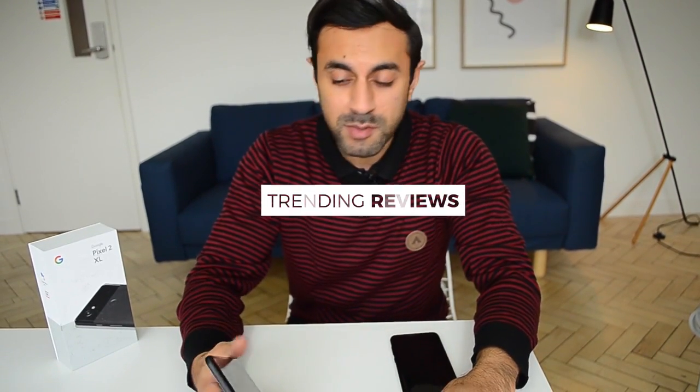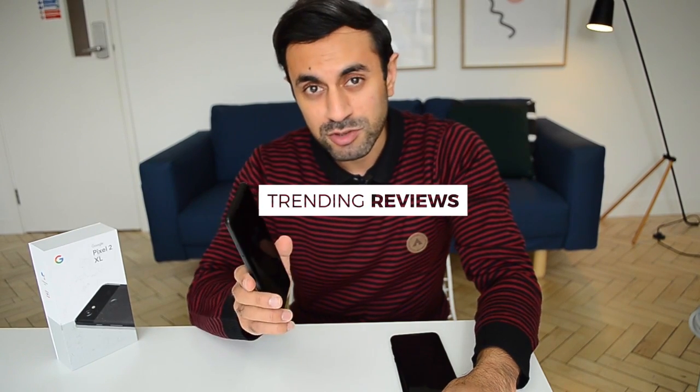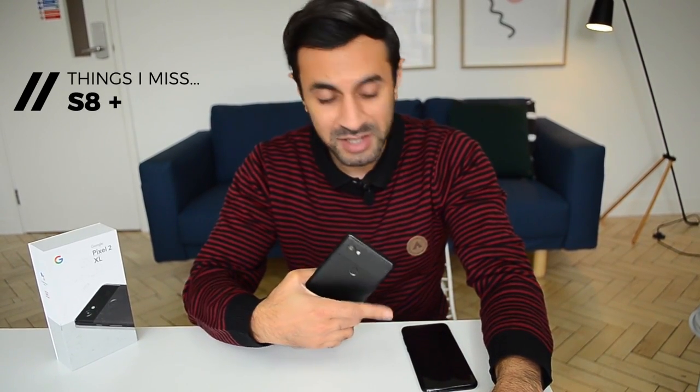Hey guys, welcome to Trending Reviews, my name is Zuma. I've just bought the Google Pixel 2 XL and upgraded from the Samsung S8 Plus. In today's video, after using my Google Pixel for about five days, I'm going to be showing you all of the things that I missed from my Samsung S8 Plus — things Samsung could do which the Google Pixel can't. At the end I'll give you a judgment on if the Pixel 2 was actually worth upgrading to from the Samsung S8.